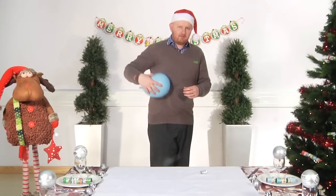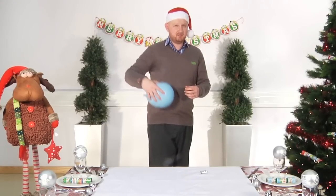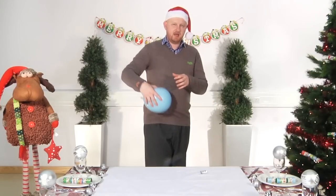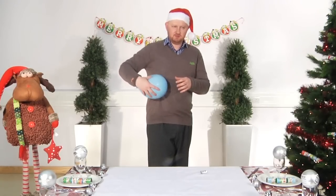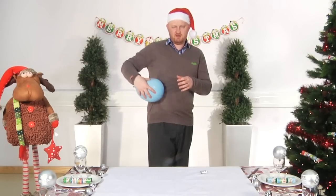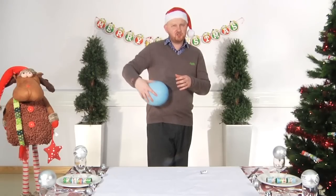So, giving it a rigorous rub on your jumper — a nice woolly jumper's best. What we're doing is building up a negative charge in our balloon. Give it a good rub, 10 to 20 seconds should be fine.